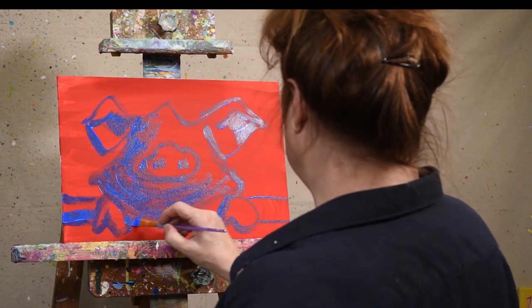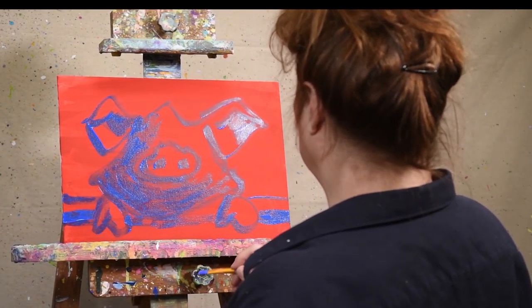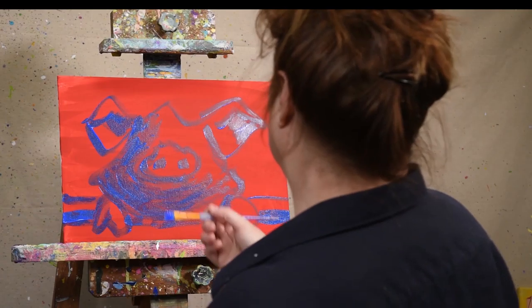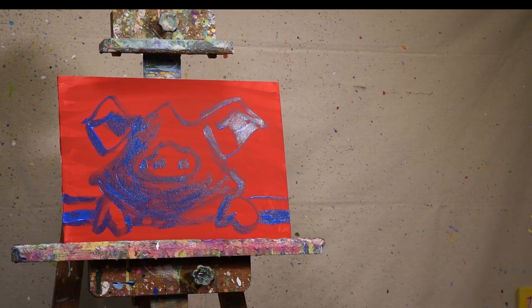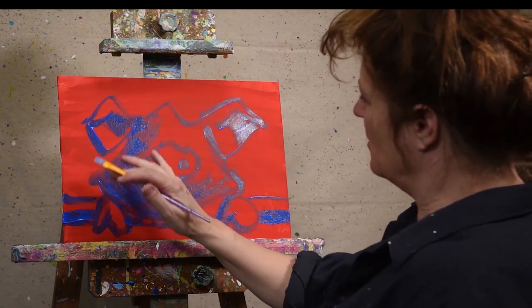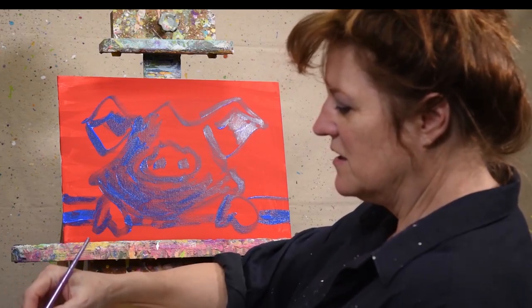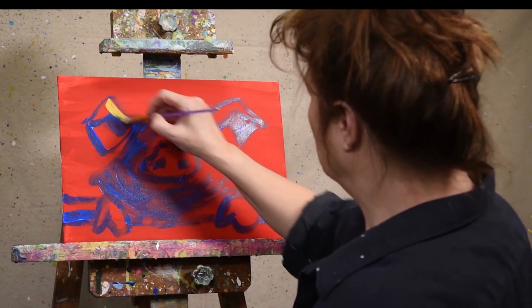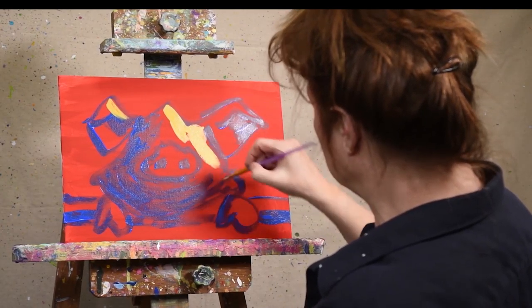I'm just slapping it in there. Now I want to create the light areas. My shadow is here, which means the light is coming from this direction. I'm going to use yellow for my light — it's the opposite side.